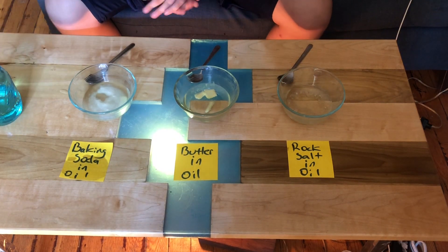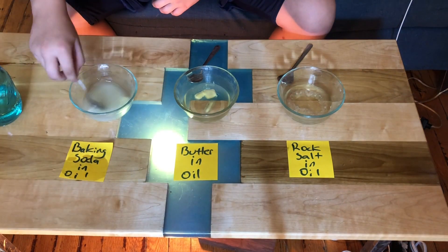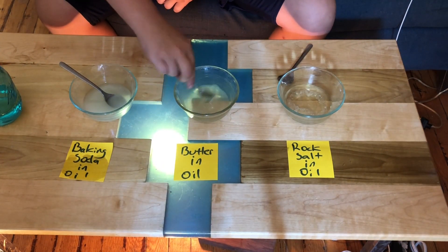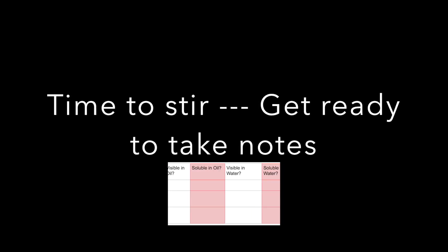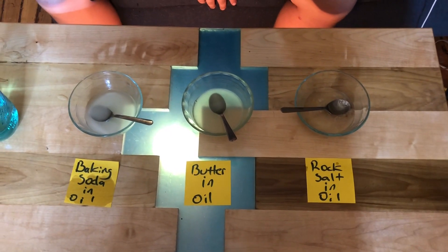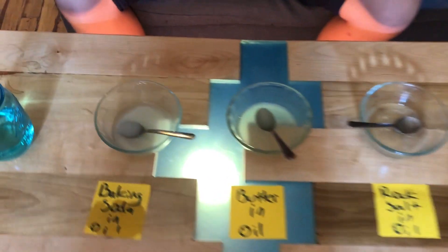Now we will stir them. This is after several minutes of the baking soda, butter, and rock salt sitting in the 50 milliliters of oil.